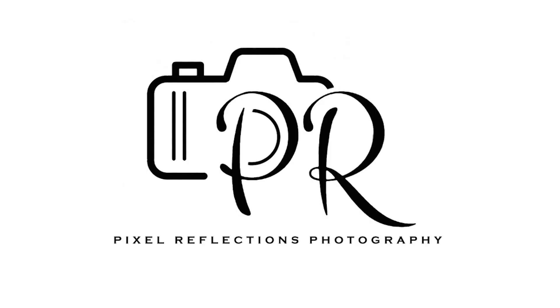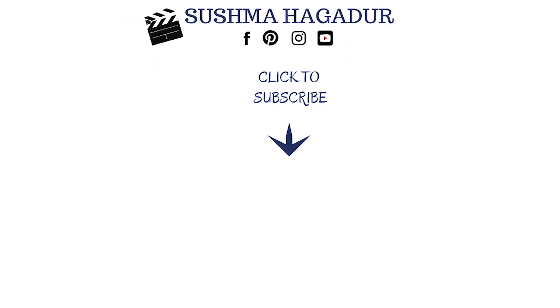And as always, it means a lot if you could like this video, share it with your family and friends, and subscribe to my channel if you haven't already. Until next time, stay happy, stay healthy, and stay blessed. Bye bye!